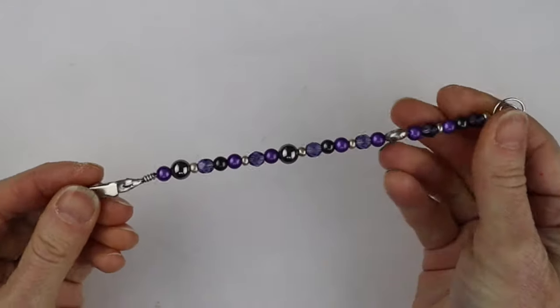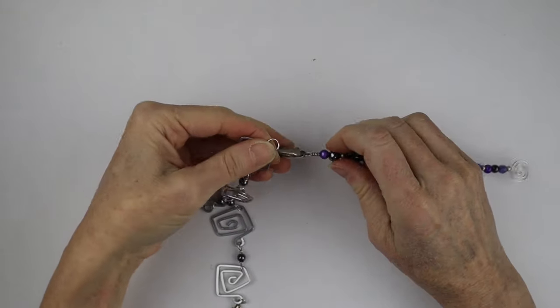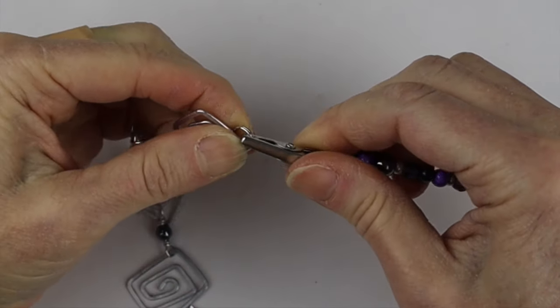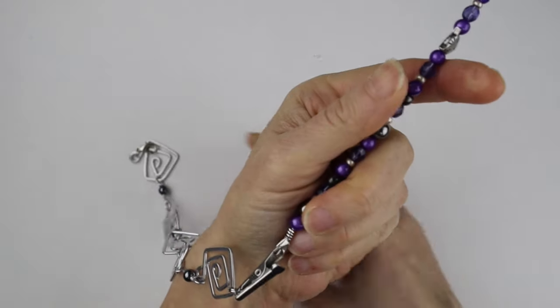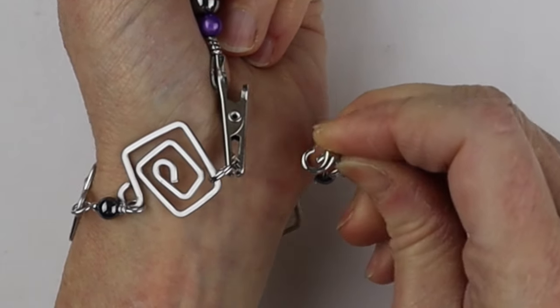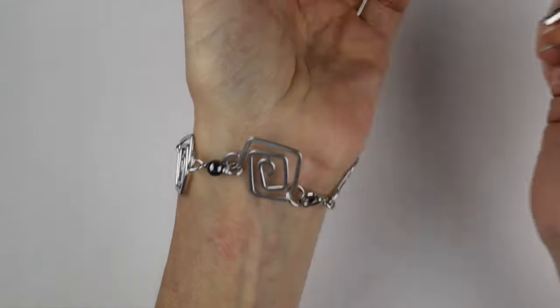Here is your bracelet helper! Basically how it works: you take your bracelet helper, clip it onto one end of your clasp - the loop end - and then hold this in your hand and bring the bracelet around. Open up the clasp with one hand, just stick it into the loop, and that is it!